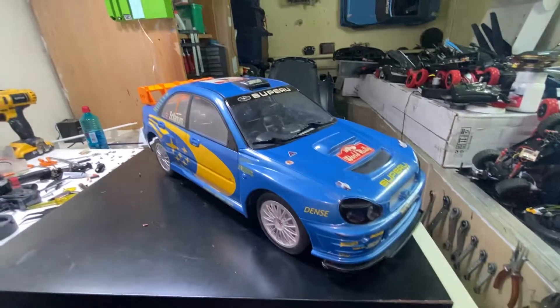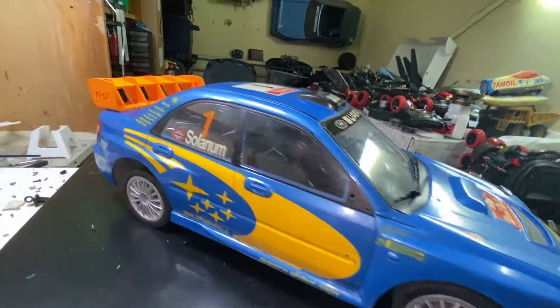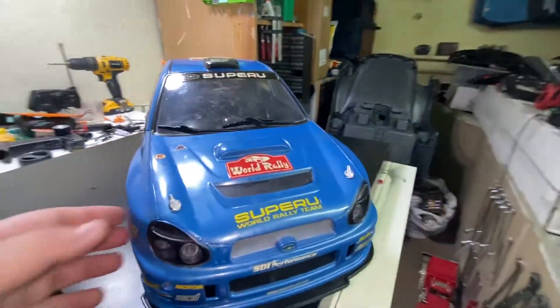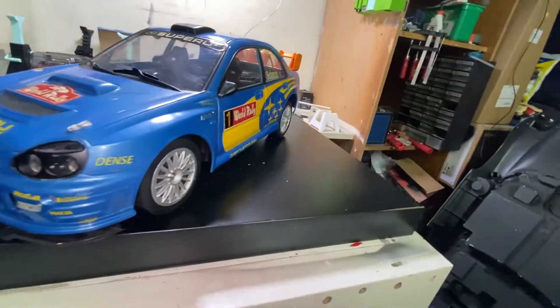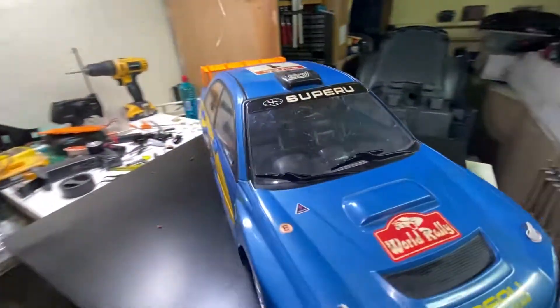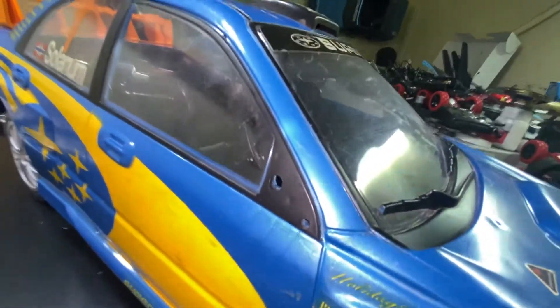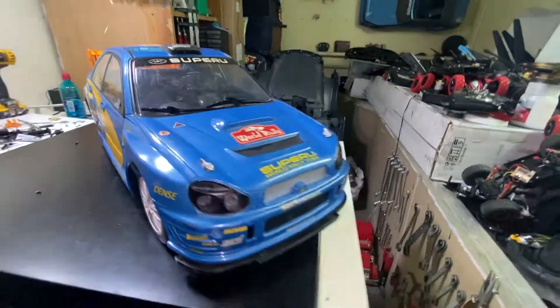I put the body on the chassis and now I'm charging the batteries. After we charge the batteries, we're going to give it a test ride. But before that, I need to put on one more missing mirror - I need to go design another mirror and put it back in just to complete the look.